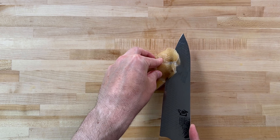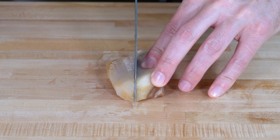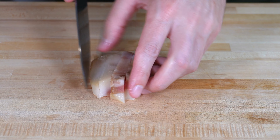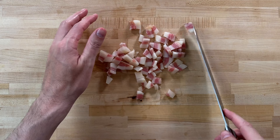To prepare the guanciale, I'm just going to trim off a little bit of the outer skin. I'll slice these into four pieces, then further chop into even smaller pieces. You can cut these smaller or larger — totally up to you — but this is usually the size that I go for.